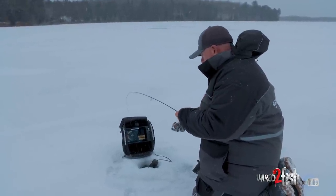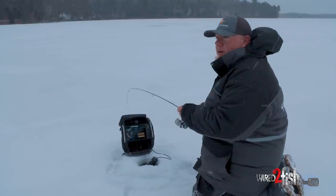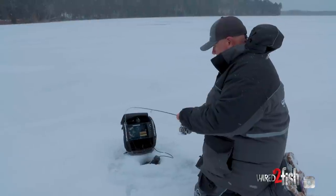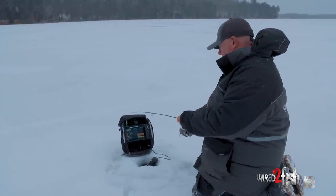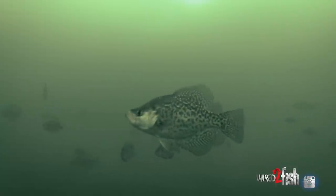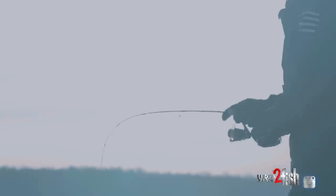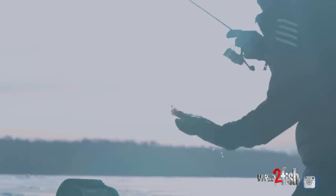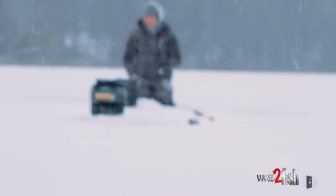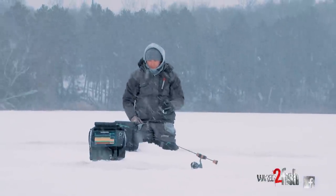I think it's time to call the other guys in now that we have it dialed in. It's a one-two punch program — 360 to find and isolate the fish, and then use your 2D to get right on top of them and start plucking them out of the school. We've got probably 15 to 20 holes in here now. When fish leave, instead of bouncing hole to hole or drilling more holes, you walk back to the Mega 360, take a look, and figure out where the school went.